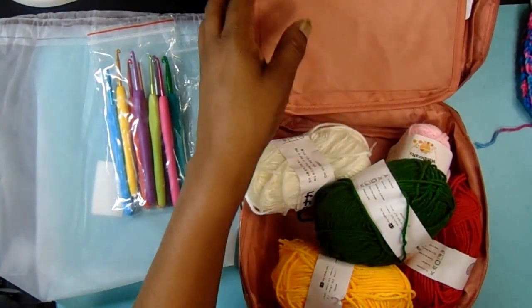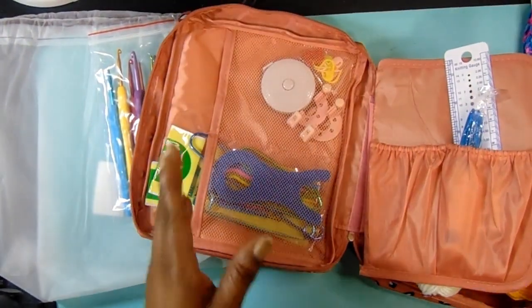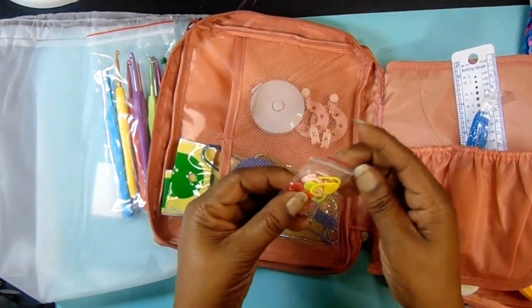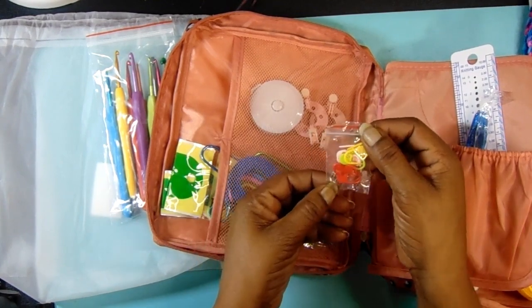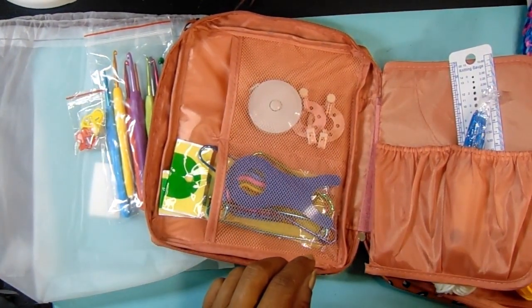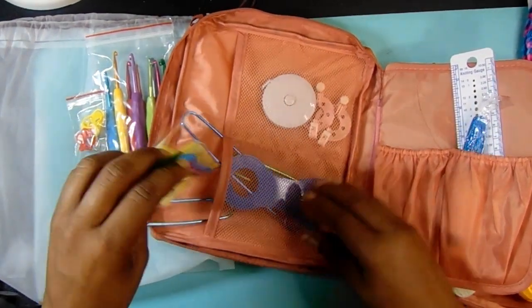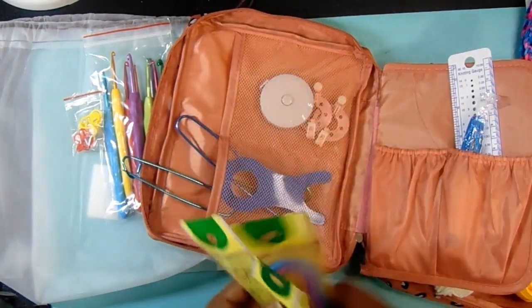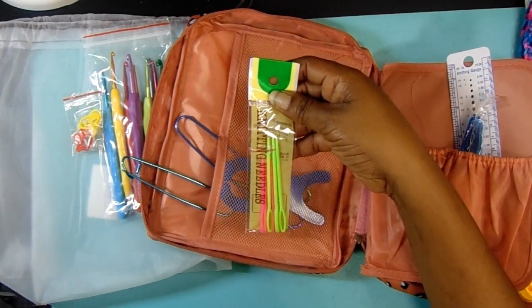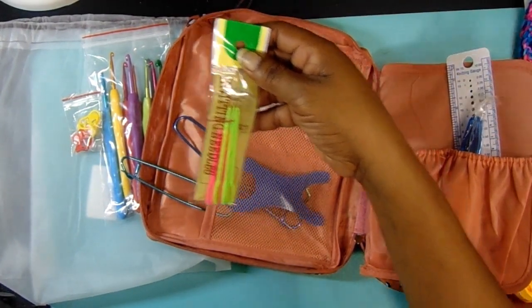It also says 10 stitch markers — be patient with me because this is all new to me — but I believe that's what these are here, yep, 10 stitch markers. Then you get six sewing needles, like knitting needles — you get three of the long ones and three of the smaller ones.